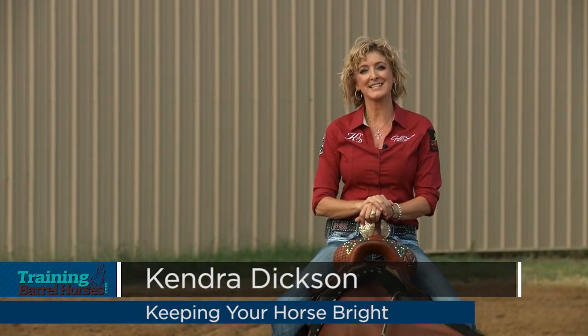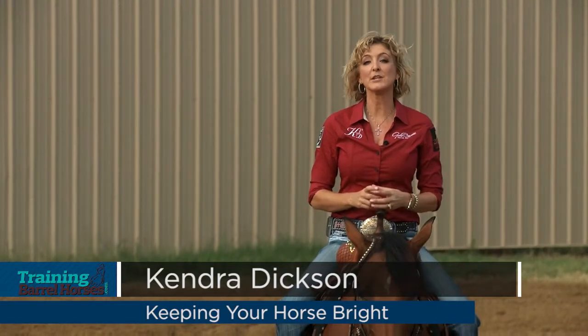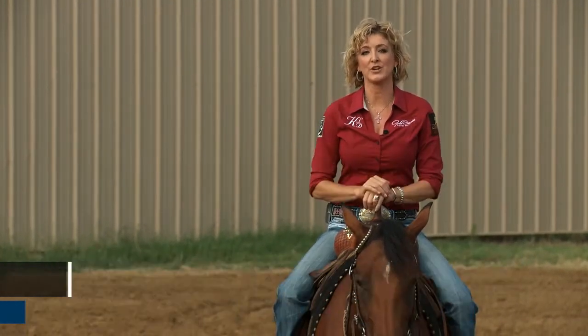Hi, welcome back. I'm Kendra Dixon and I'm here at Gold Buckle Ranch.